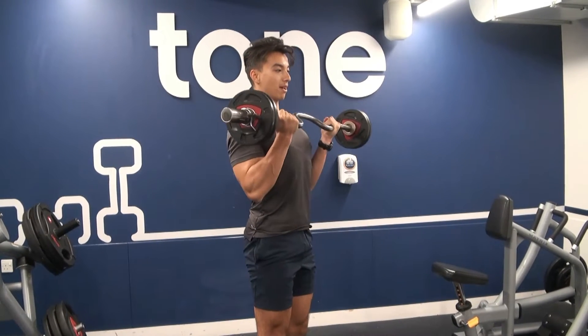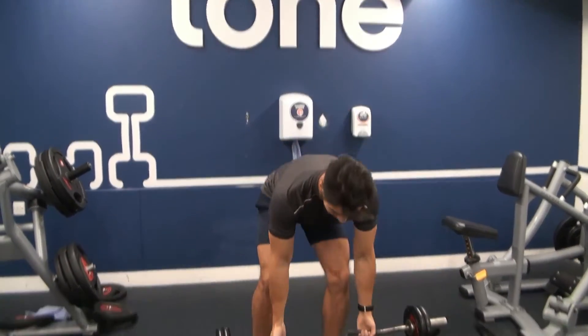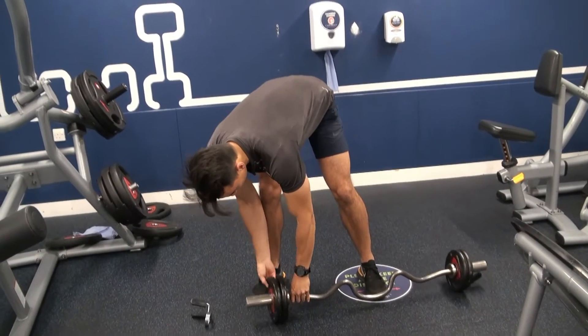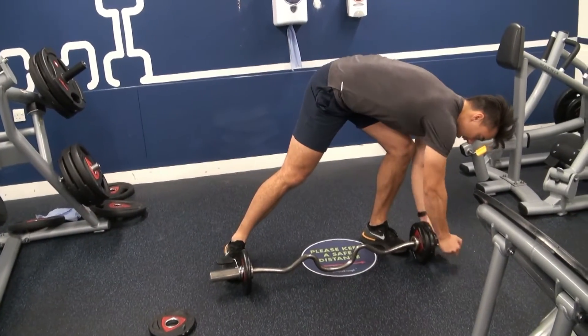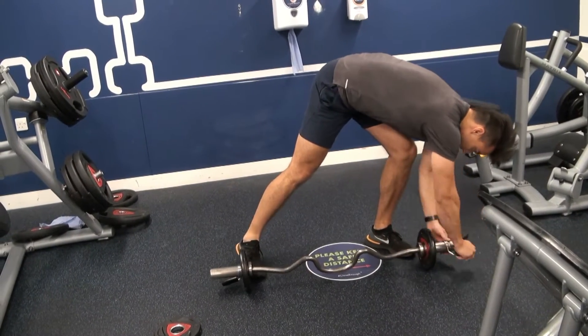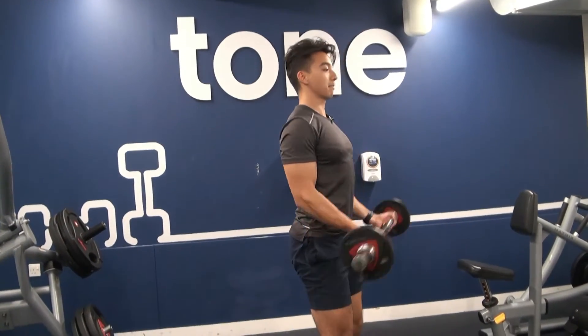On that final set guys, quickly do your drop sets — you should be familiar with these already. Pull one plate off, put the clip back on as fast as you can, chase that burn. Pull it in straight away and do as many reps as you can — keep the tempo though.